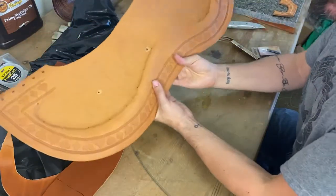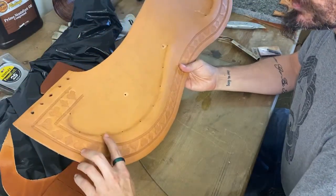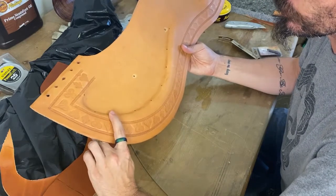We're going to find where our skirt hobbles are going to go. I usually do about three or four fingers down, so the first skirt hobble is going to go right in here.